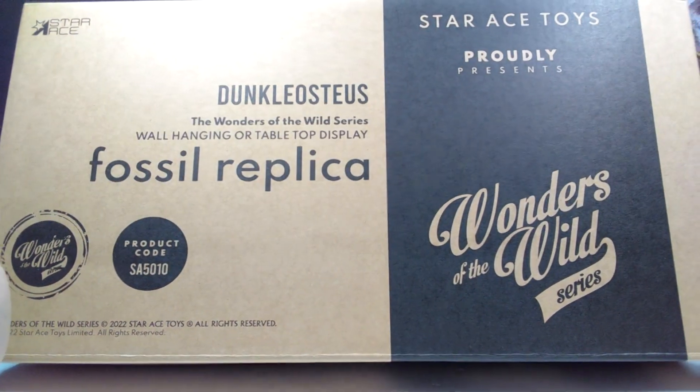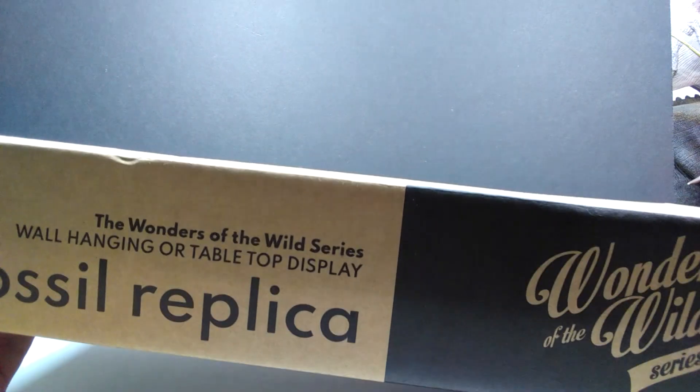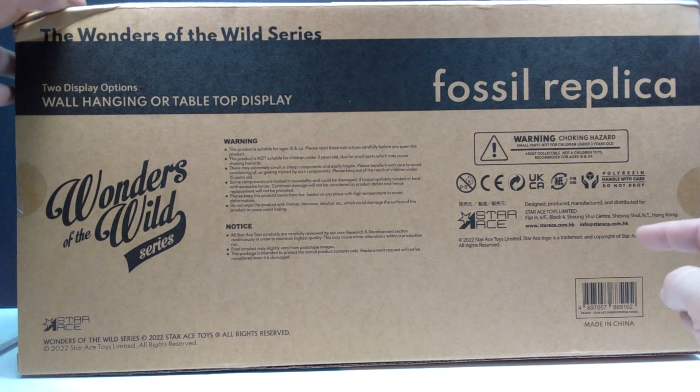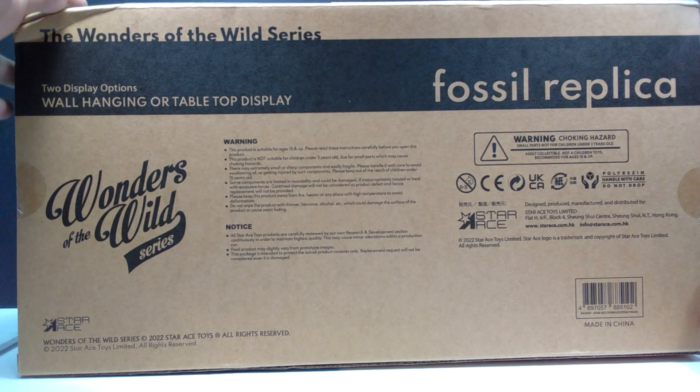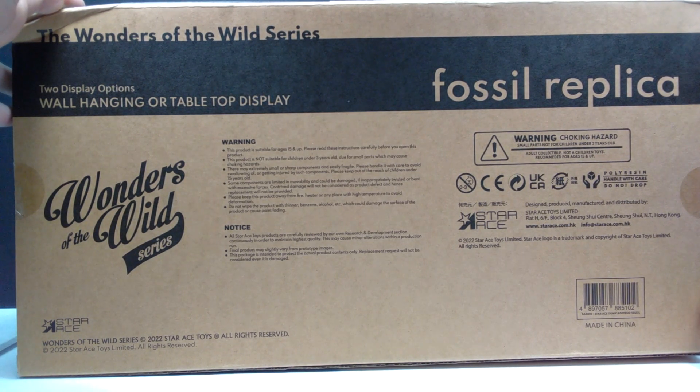They give you the option to buy whatever part of this you would like individually, or go the deluxe route and grab everything right away, which I think is probably the best way to go. The box itself is kind of your standard box — nothing overly amazing as far as box art goes — but there's information on the back. I'm very, very excited to check this out.